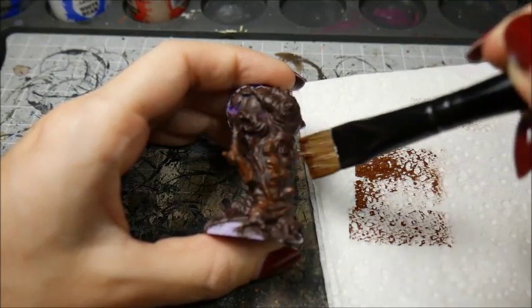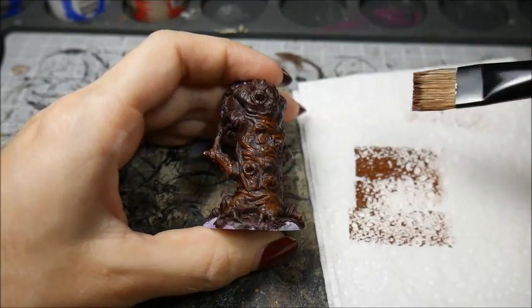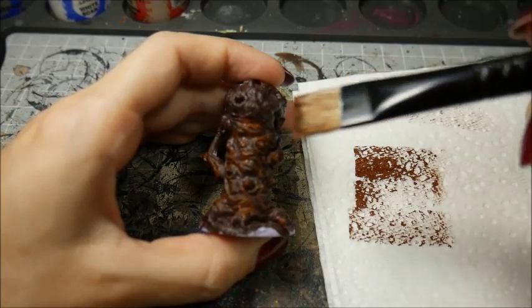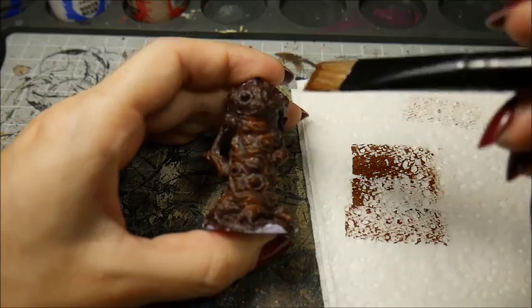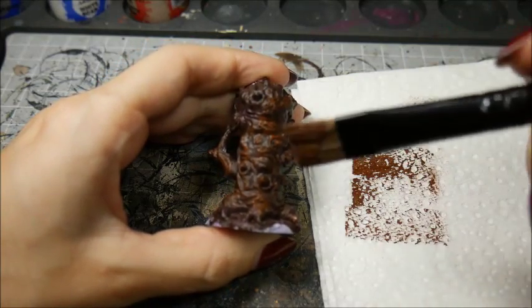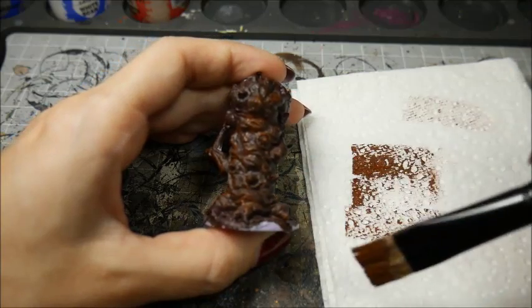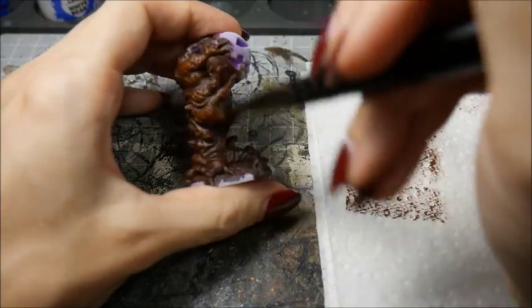A fine dusting of paint will appear on just the raised sections of the miniature. You may want to go over it a few times to build up the color — just make sure the previous layer is dry or you'll be wiping it off. Try to paint in the opposite direction to any of the textures on the model. We want to avoid our bristles running into the crevices.